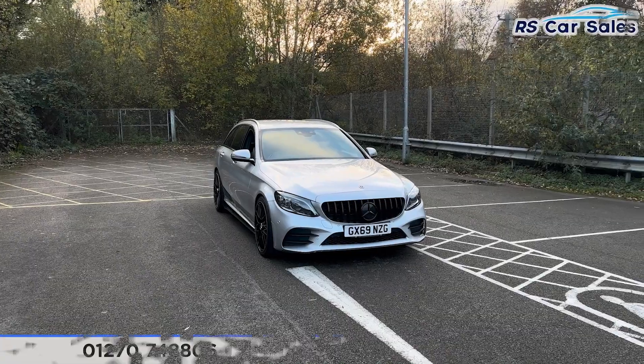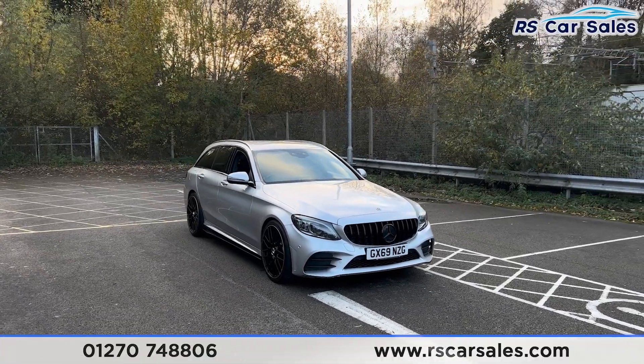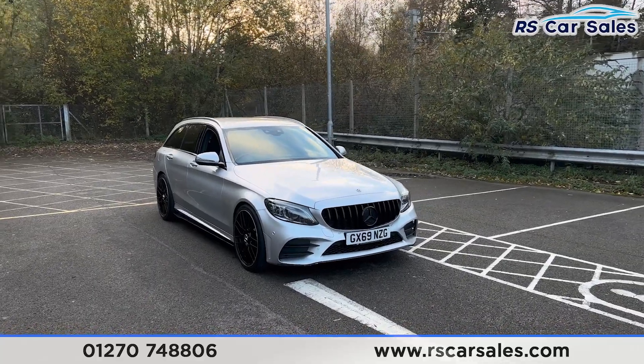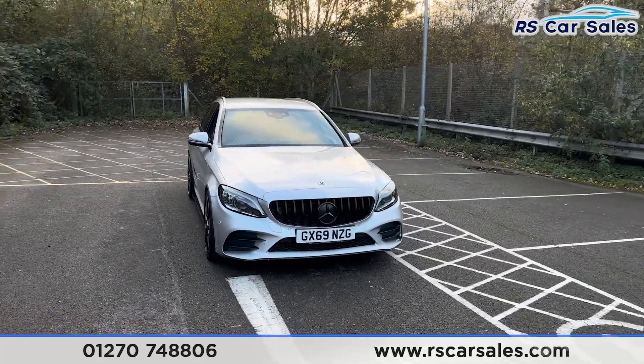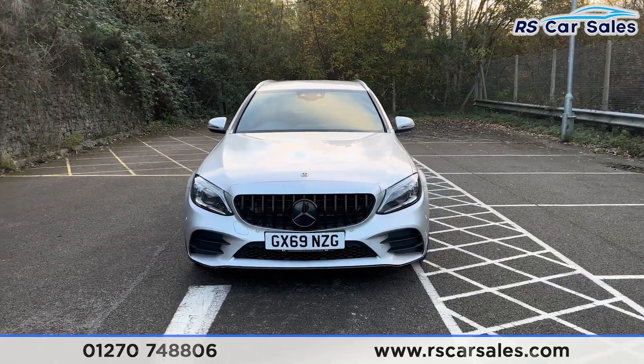Here we have a 69-plate Mercedes-Benz C220D Estate AMG Line Premium. This vehicle comes with the iridium silver exterior paintwork. We have the LED headlights and the Panamerica front grille with the black Mercedes badge in the centre.